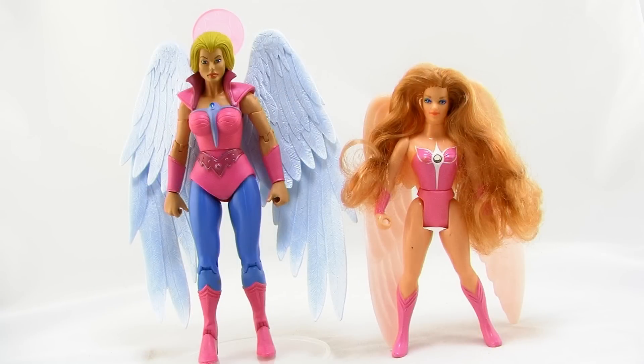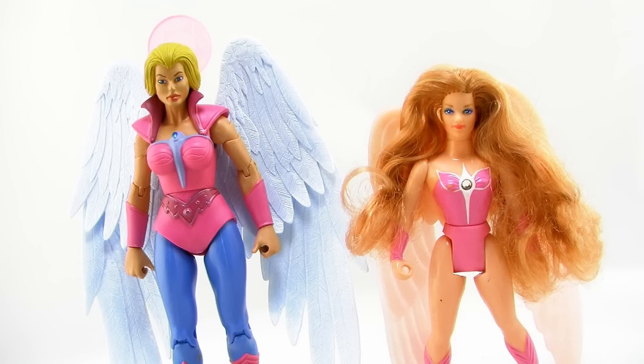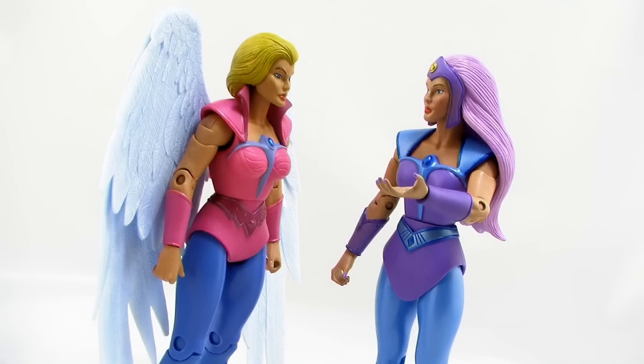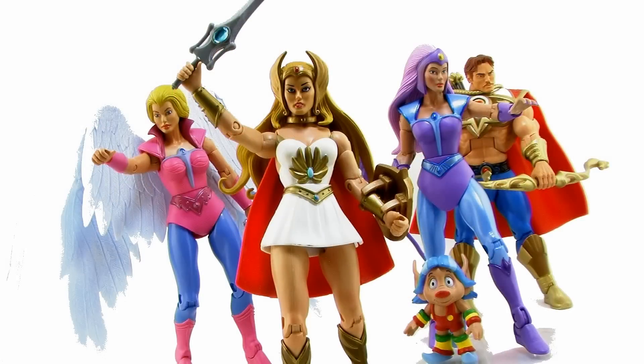Here is a look at Queen Angella standing alongside her vintage figure counterpart. You can see the massive difference in the design elements between these two, but also the similarities such as that little halo on the back of the wings. Overall, I really like this figure. My specific figure had a few paint flaws, but I'm hoping that's just a problem with my particular figure and not something we'll see across the board, because she really is a gorgeous sculpt and I absolutely love the wingspan on this figure. It really makes her stand out as something special in that lineup of Princess of Power action figures.